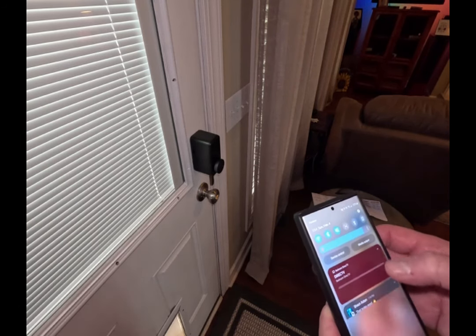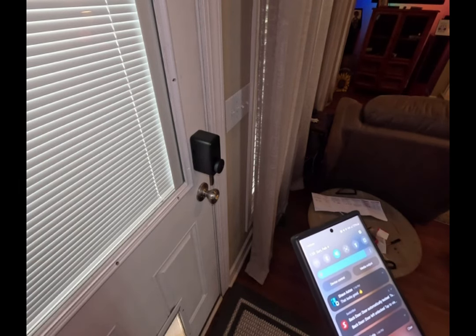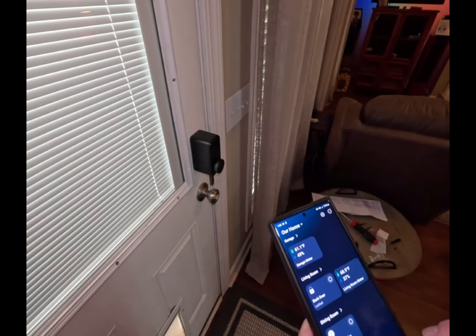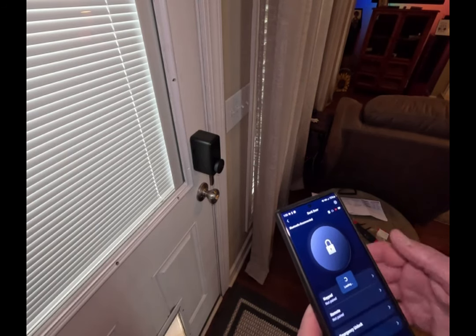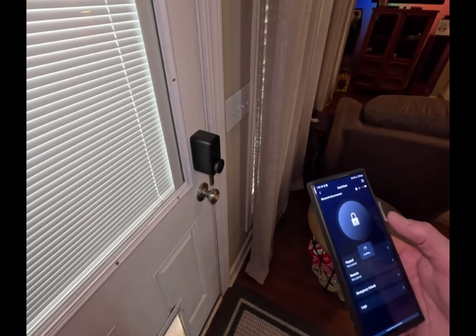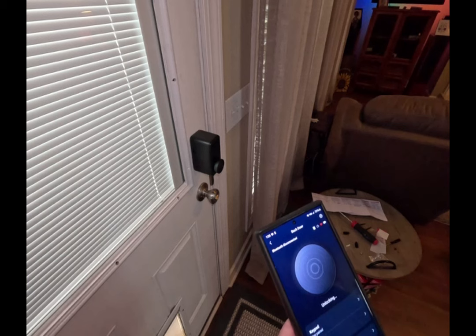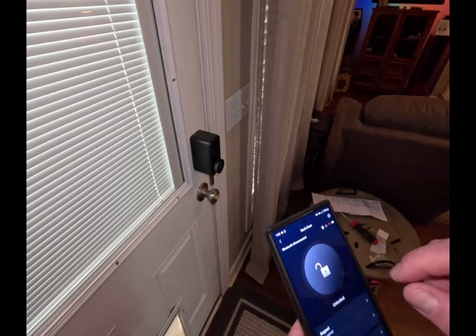I'm going to turn my Bluetooth off and turn the Wi-Fi off so I'm currently only on cellular, and I'm going to go back to the app. Back door — it should connect through my hub that's upstairs. It says locked. Nice — I can lock and unlock remotely. Very cool.